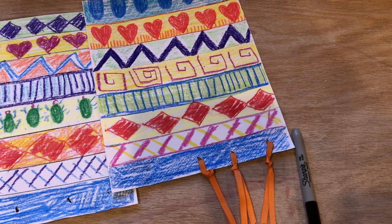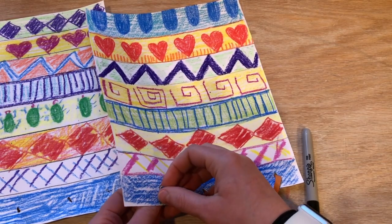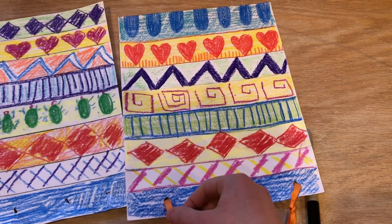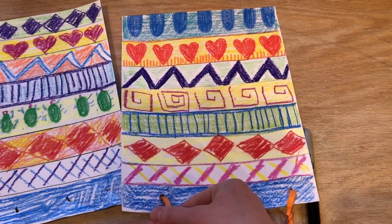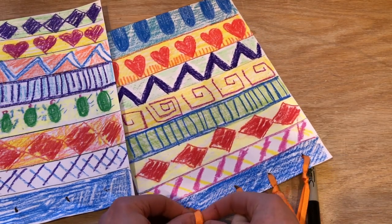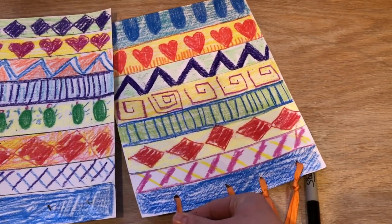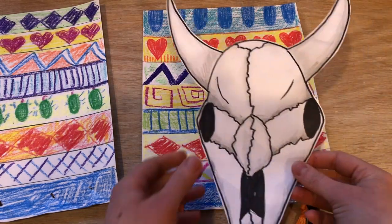There was another video that I sent you on how to draw a cow skull or a bull skull, and you can watch that video. Georgia O'Keeffe painted tons of skulls just because they were lying around when she was in New Mexico, and she felt like they were such beautiful objects — just nice, clean, white, organic, fluid shapes since there weren't many flowers growing.